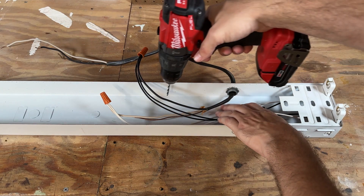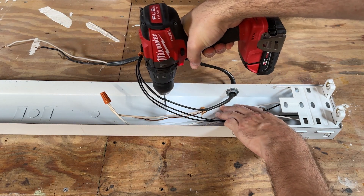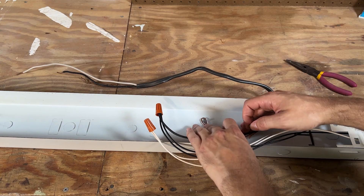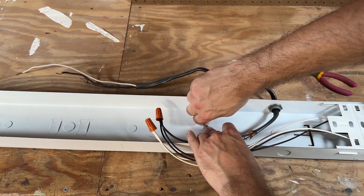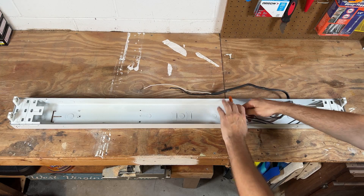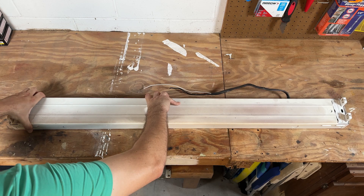I honestly can't remember where the ground was before, so I drilled a hole in the back of the fixture, reused one of the screws that came out of the fixture, wrapped the ground around it, and reused one of the nuts to hold the ground in place. That's pretty much the meat of the project — I tucked the wires down inside the fixture and put the metal cover back in place.